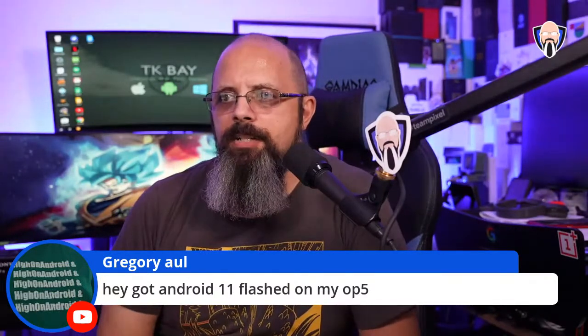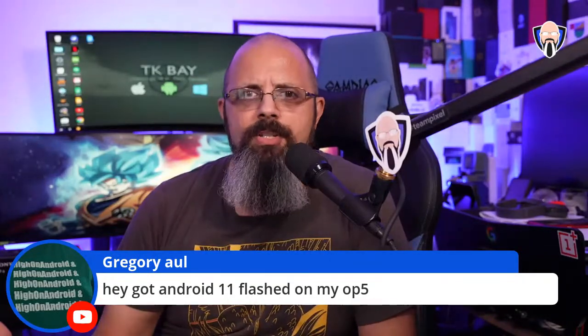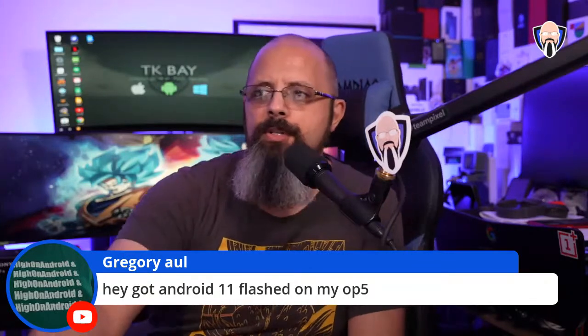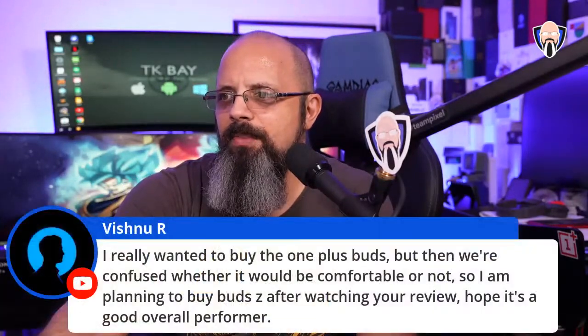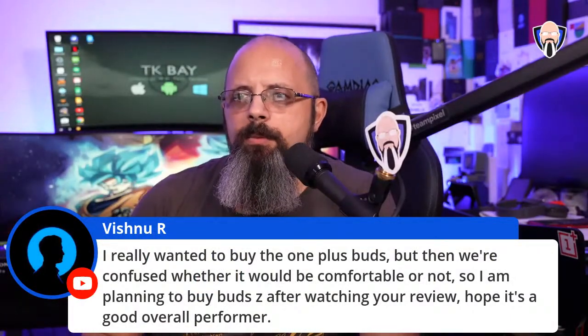Greg got Android 11 flashed on his OnePlus 5 — I'm assuming as a GSI or custom ROM. Which version or ROM are you running on it?